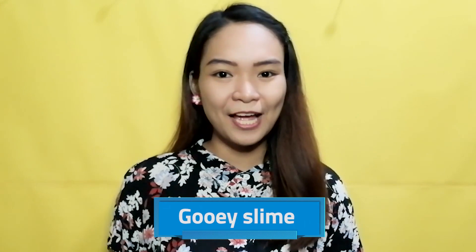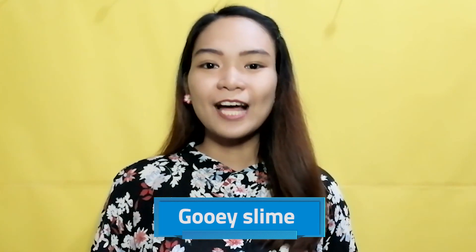Are you excited for our first experiment today? This is one of the most commonly tried do-it-yourself experiments at home. I know some of you are very familiar with this. For our first experiment, we are going to create a gooey slime. And we will understand from a scientific perspective how this experiment becomes successful or why it sometimes fails.